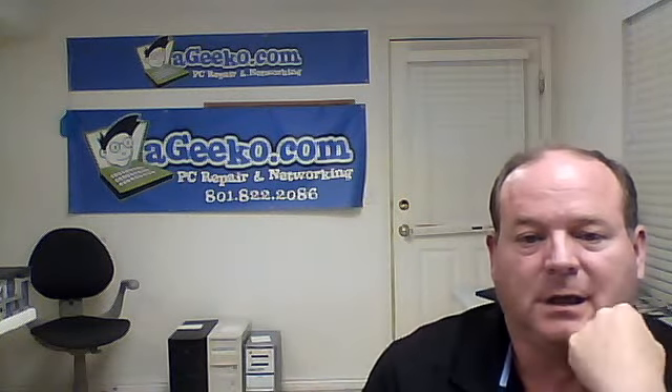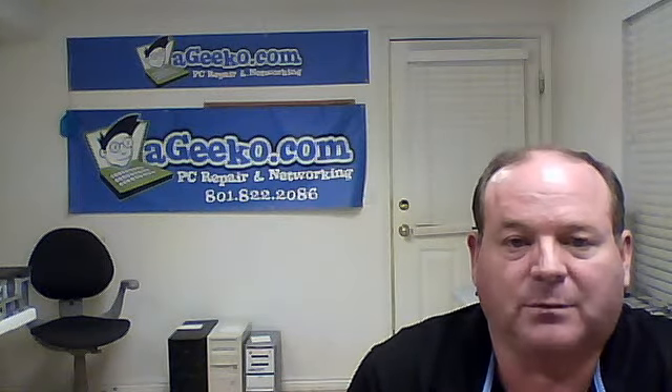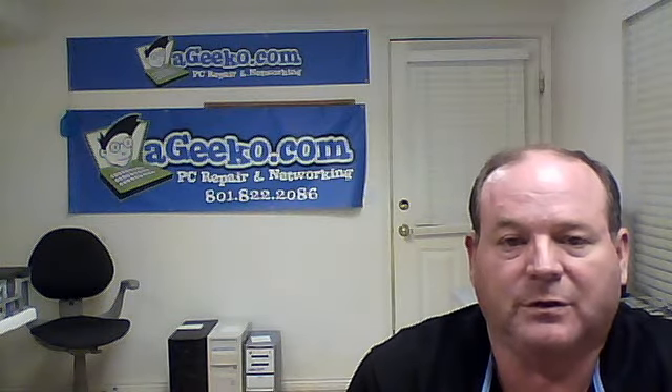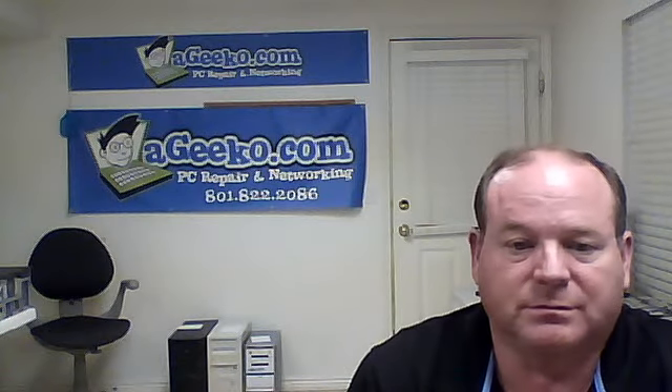Hi, I'm Steve with the Geeko. We service Utah County and Salt Lake County, both in-shop work and we come to you for on-site, home and businesses, servers, notebooks, all of it.